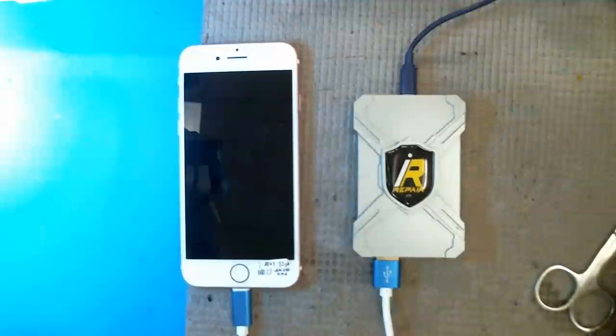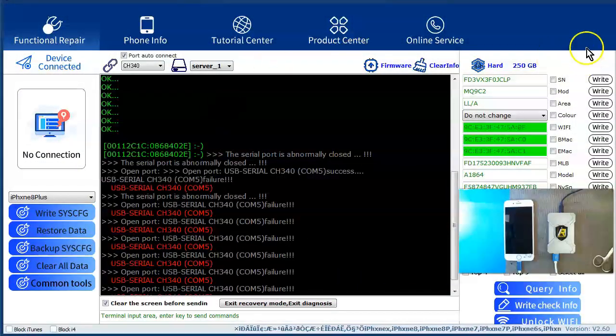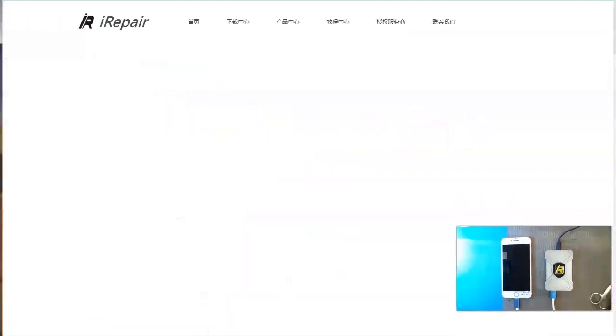So how does it work? First thing you want to do is download the software. Best thing to do is just go to the actual iRepairBox website to download your version of the P10 software. I think the latest version is 2.6 — I'm not exactly sure what the difference is.